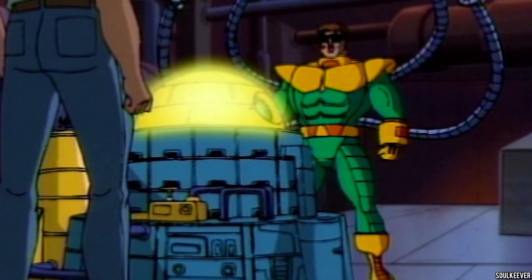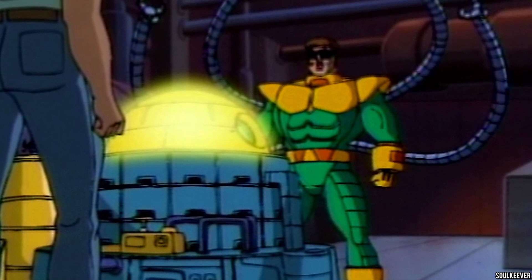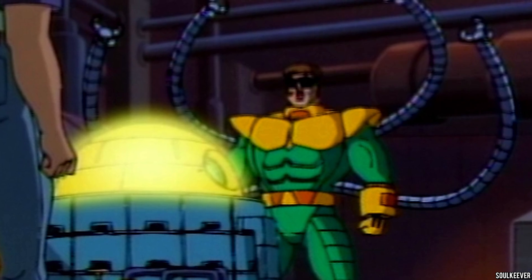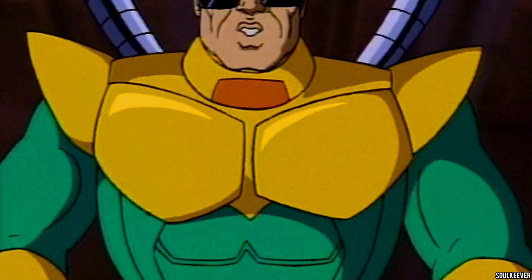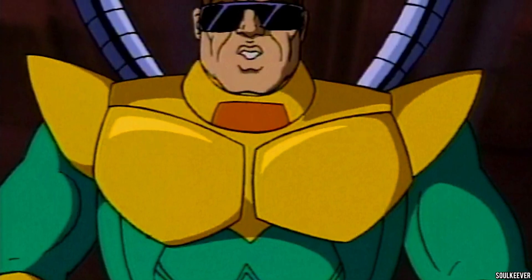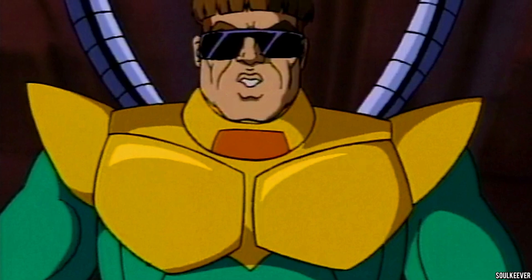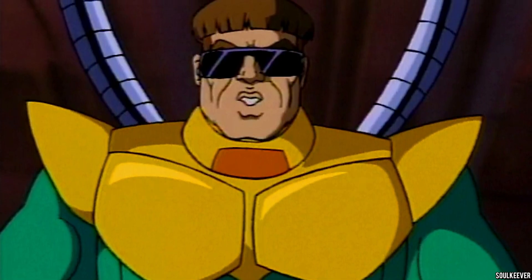Now that we've seen this Spider-Man, what character do we want to see next? I've been saying it again and again — I want to see Dr. Octopus. He is the obvious choice, and I hope we see him sooner rather than later. I'd like to see an animated series version, but I wouldn't be mad about an Armani suit Dr. Octopus either. I just want to see a Dr. Octopus with some bendy tentacles.